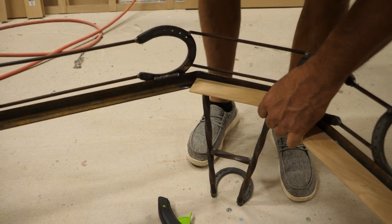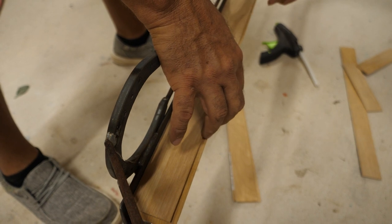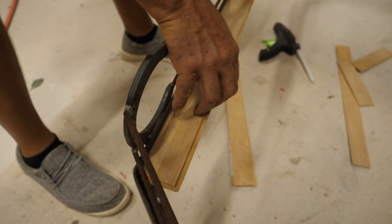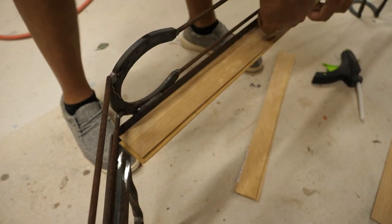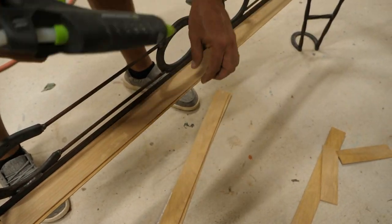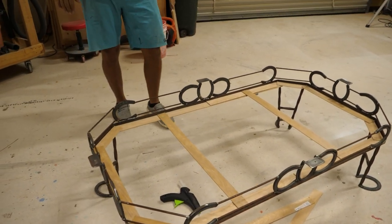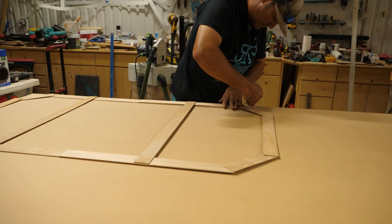Because this angle iron is crooked — you can see it's off maybe about three-sixteenths — we're going to come in with another piece and put it right where it needs to go and glue it down. That way it'll give me the crooked cut that I need to make. Now we have a template that's going to fit perfect for this piece of furniture.